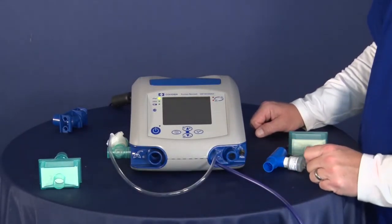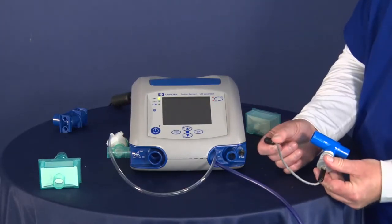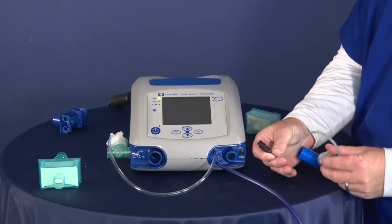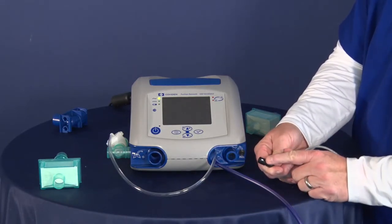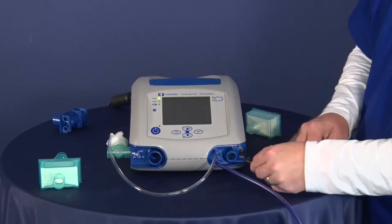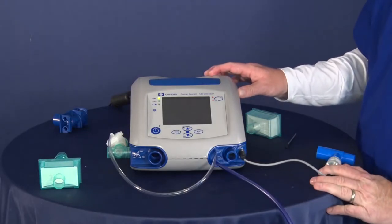Over here we have the optional oxygen sensor. I'm going to go ahead and take that and connect it. It has a little arrow on the end of it, which should be at the 12 o'clock position. I'll just push that in — it connects like that.